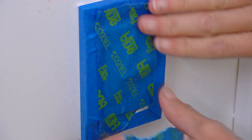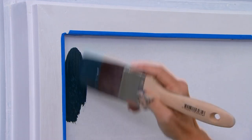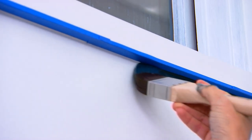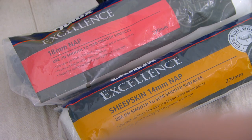The next job is cutting in — that's painting the edge pieces and corners before you start rolling. The best advice I can offer is to choose a brush that suits your hand. With roller sleeves you've got a lot of choice out there, so buy the best quality you can afford.